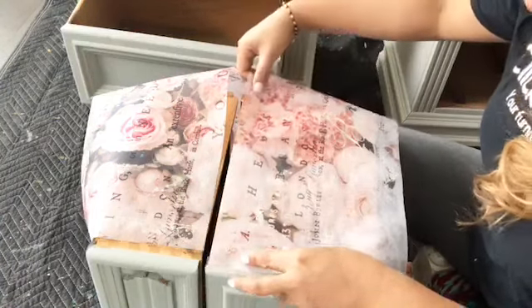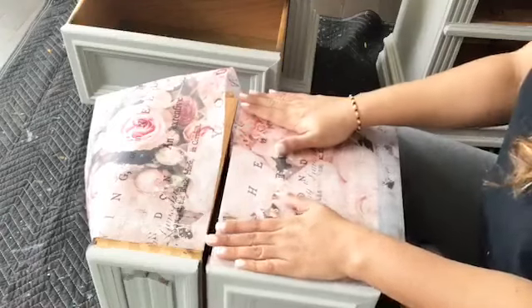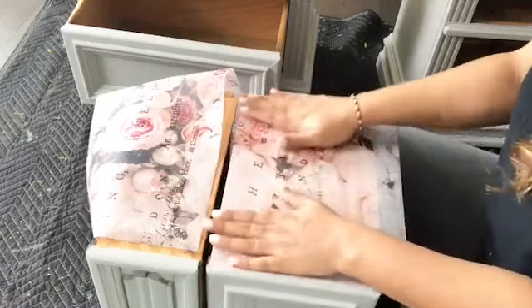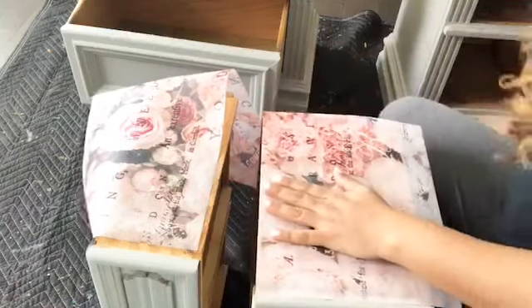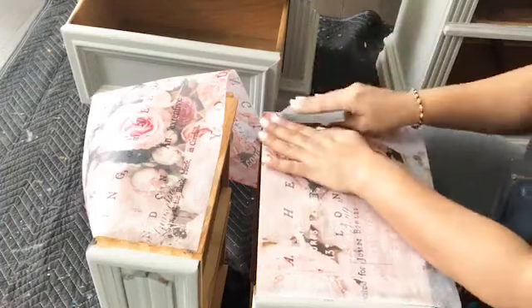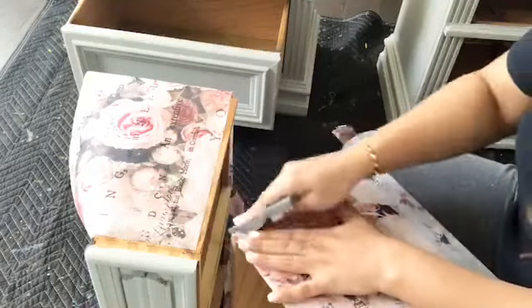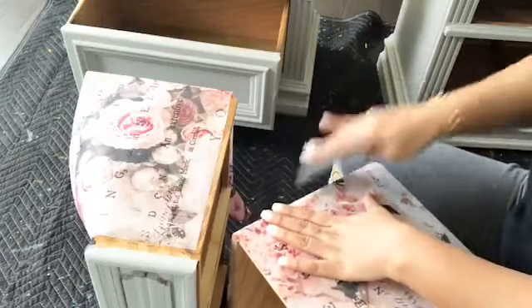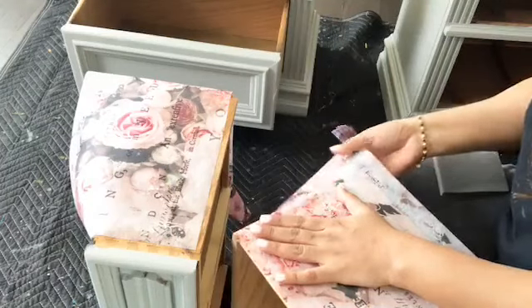I take the tissue paper and just put it on, nicely pressing it to take out any air bubbles. Then I wait a few seconds and take my sanding sponge — you can use a sanding sheet or sanding block, whatever is available. I sand the trim off the excess. It's such an accurate, crisp, and clean way. You can cut it beforehand but that's very time-consuming; I find sanding is the best way to remove the extra.